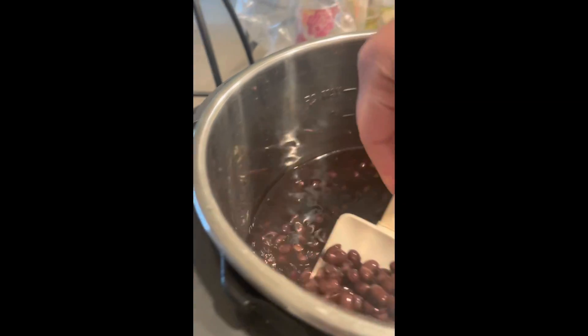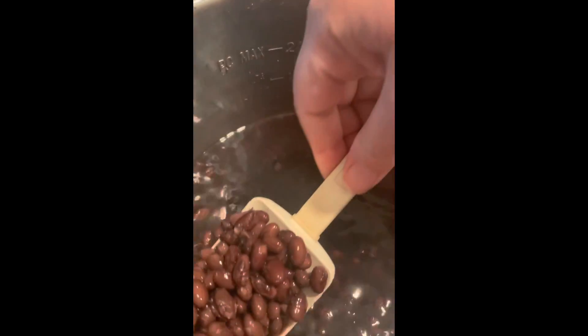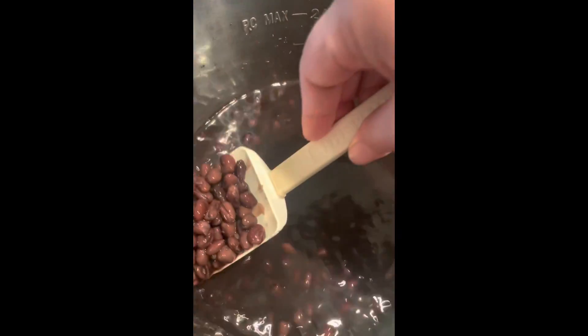Our beans are beautiful. Some water left in there I can totally drain — use it for soup. But look, totally soft, and these were hard as rocks when I put them in. 25 minutes, well 30 as it came up to temperature, but so amazing for all recipes. And again you could put seasoning in here if you wanted to.